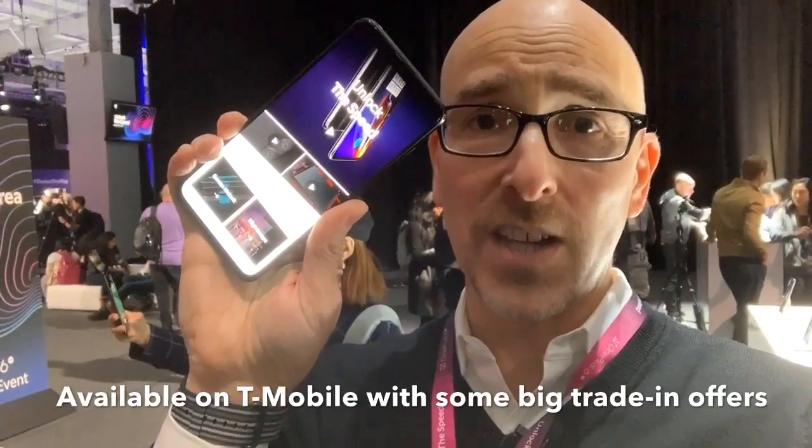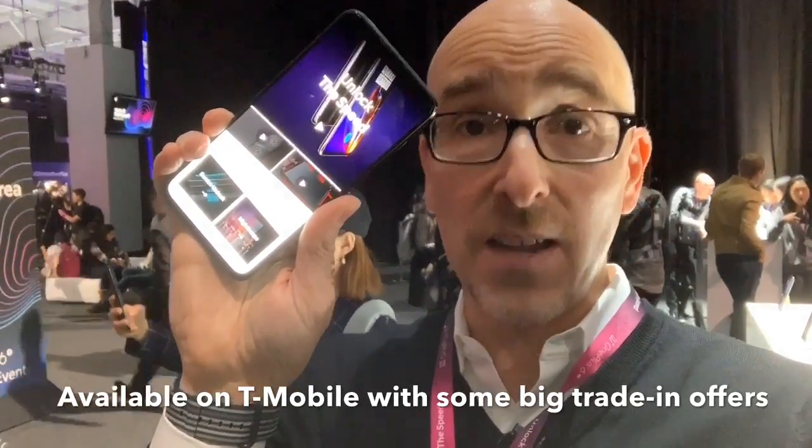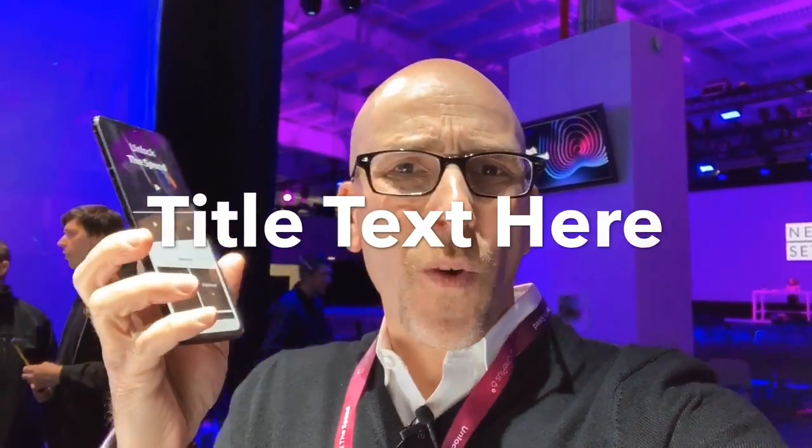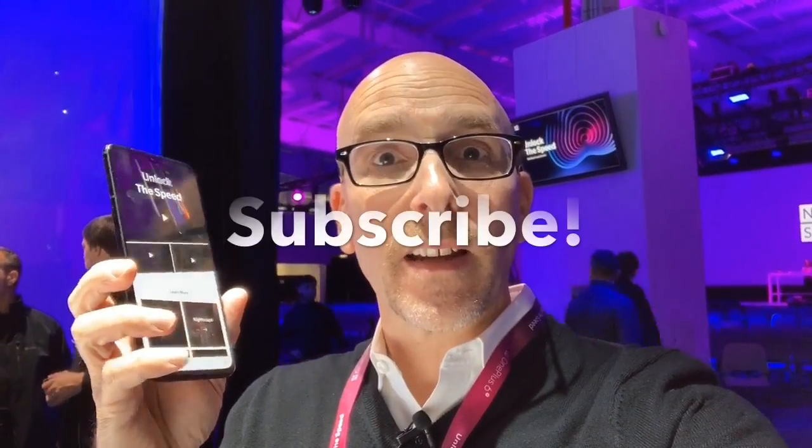I can't wait to spend some real time with it. It's an exciting phone at a really, really good price. Thanks for watching guys. If you like what you see, remember to rate and review my videos. Also watch all my other videos, and don't forget to subscribe.